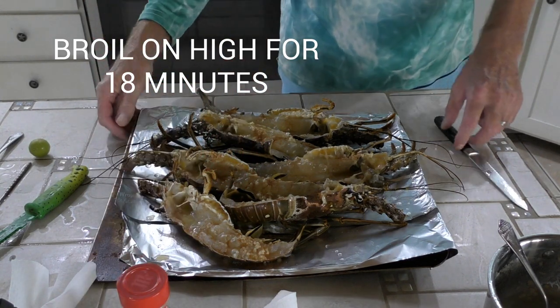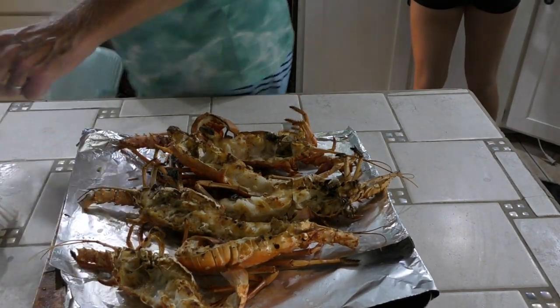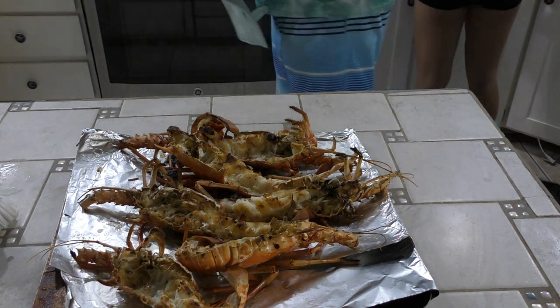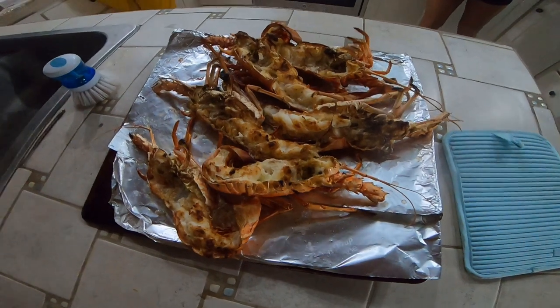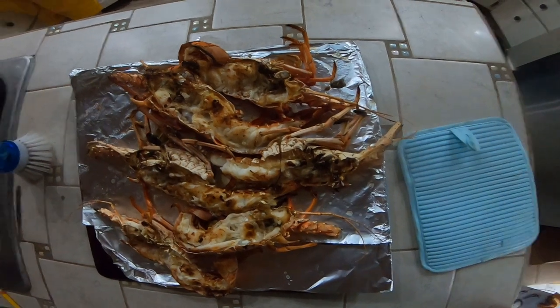These are ready to go. We just broiled these on high for 18 minutes — might be a little longer for some bigger lobsters, a little shorter for the small ones, but that's it. There are your cooked, broiled lobsters. You can see how much meat is up through the bodies and why we don't waste it. If you haven't tried doing it this way before, give it a shot — I think you'll like it. We enjoy them this way, and it's super easy prep work. Thanks for visiting — we'll see you next week in the lower Florida Keys.